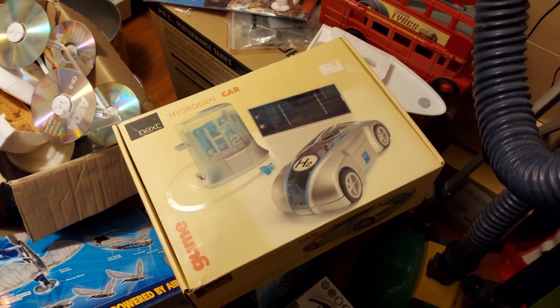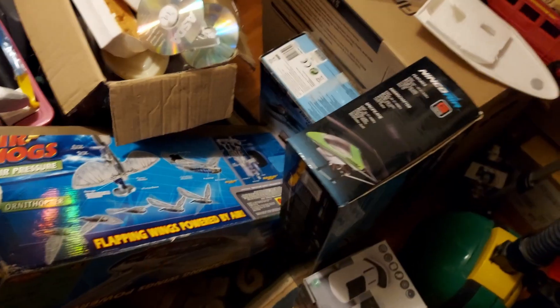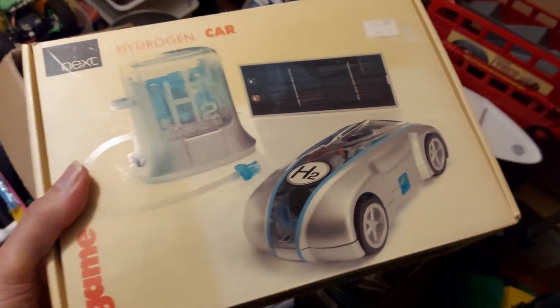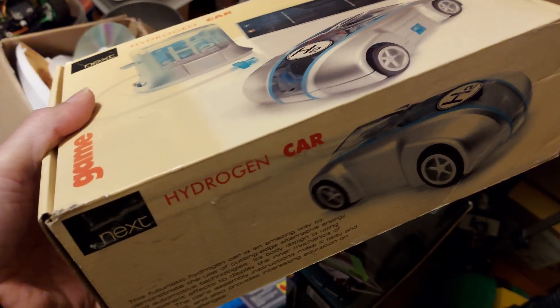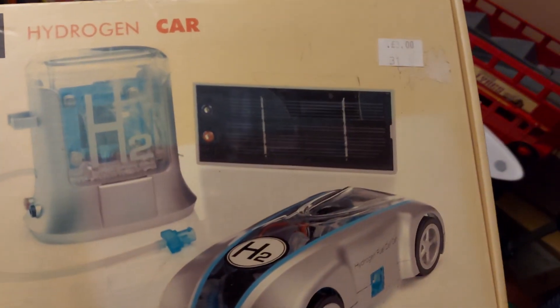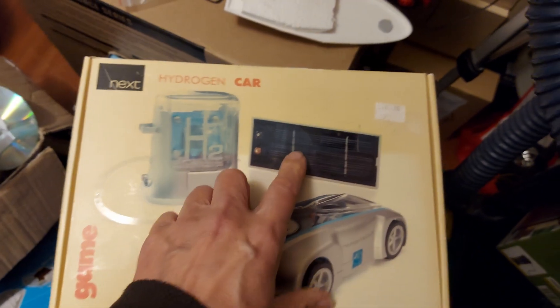I found it eventually. I'm going to pull a few other things out of the way. It wasn't in the loft, it was in my storage cupboard. Hydrogen car. I only ever did one video on it, as far as I can tell.